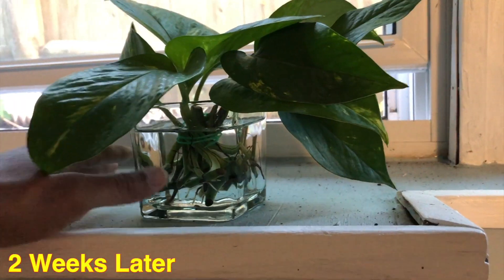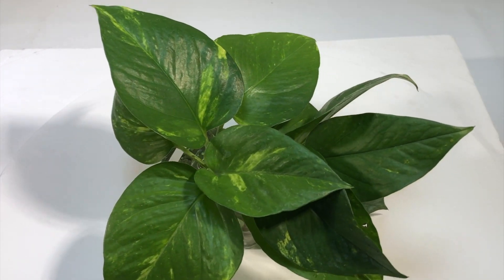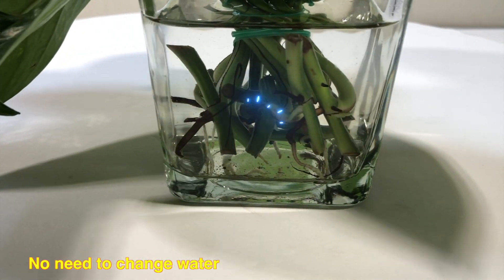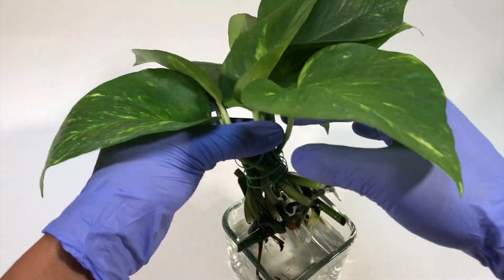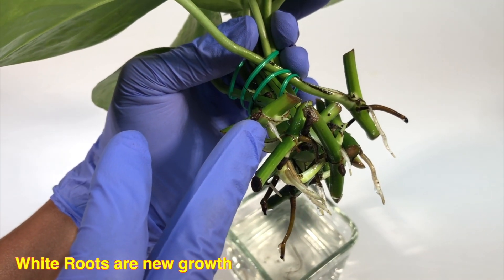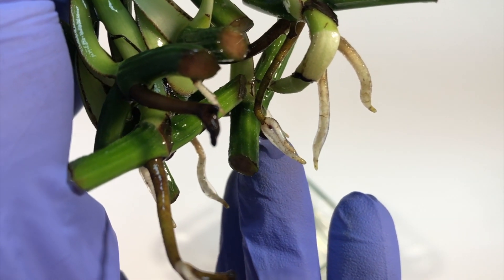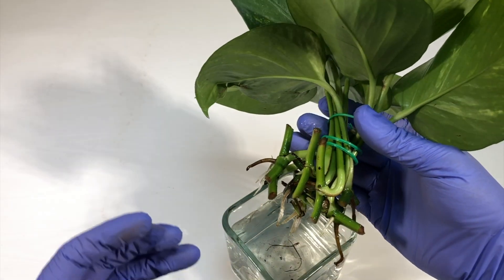Checking after two weeks to see how the growth has occurred. The leaves are still very healthy and the water is also very clean — I haven't changed it in two weeks. You can see fresh white roots that have appeared from the base. Looking deeper, all the white roots are new growth that appeared from the node region. The brown roots are older roots, and even those have produced new white roots. Almost all of the branches now have a new set of roots.